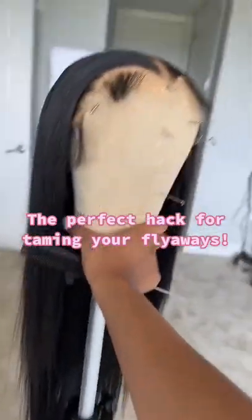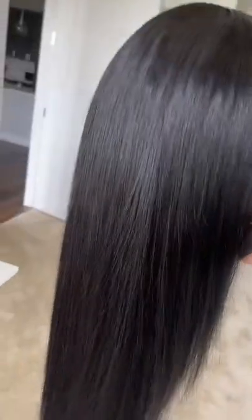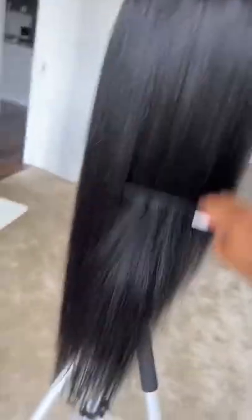I just finished prepping my wig to reinstall it, but every single time I comb it, it starts to frizz up. You can see how bad it's frizzing up like that.